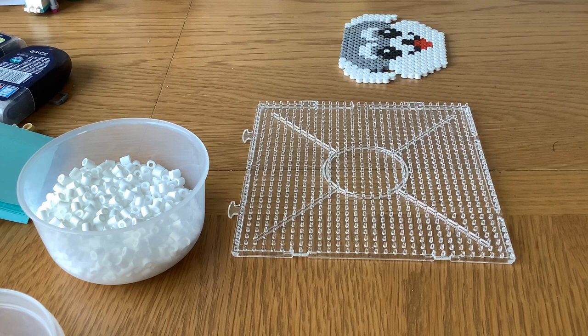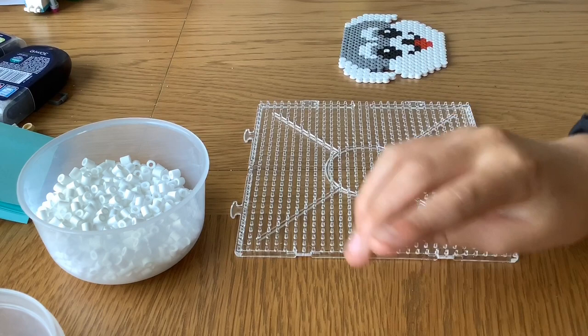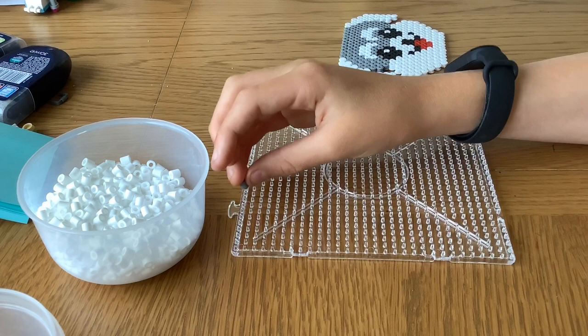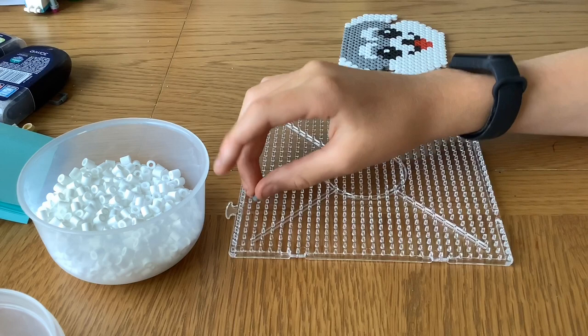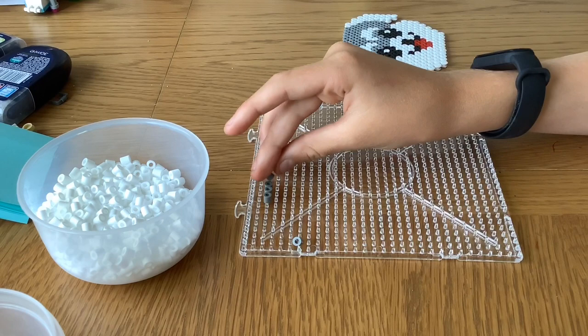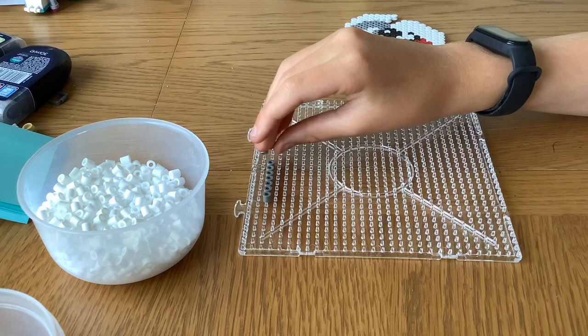The first thing you're going to do is make sure you go in at least eight beads. The reason you need to go in eight beads is because if you don't, your schnauzer will be squashed and you're not going to make it. So go in eight beads: one, two, three, four, five, six, seven, eight. I recommend you go about three beads down just so you have them there. Then count along eleven: one, two, three, four, five, six, seven, eight, nine...